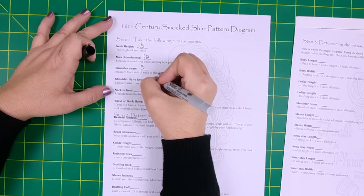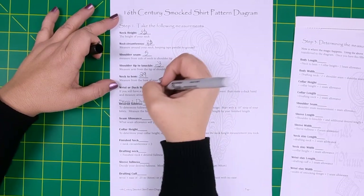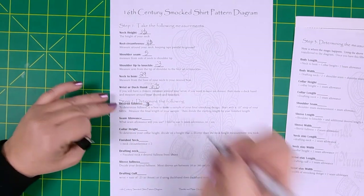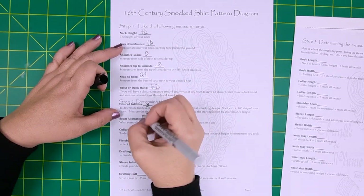We have created a PDF that has the measurements you'll need, the instructions, as well as the diagram. That is available for download and we'll put a link in the description below. Now let's translate the measurements we took into the measurements we will need for drafting. First off, go ahead and make sure that all of your measurements are filled in in step one of the worksheet. Also, you're going to want to fill in your desired fullness that we determined based on the smocking sampler we did earlier.